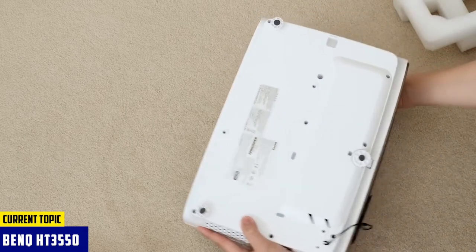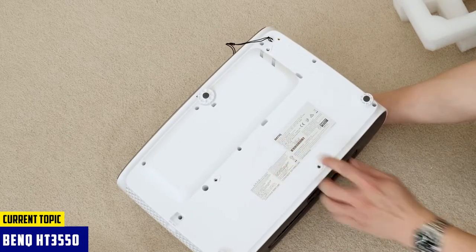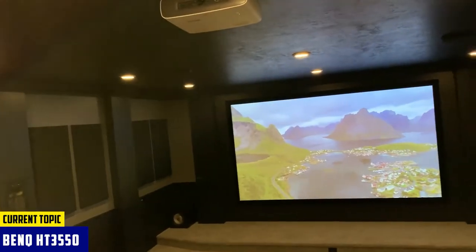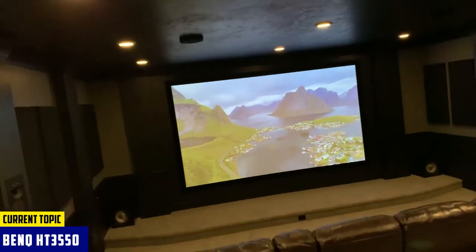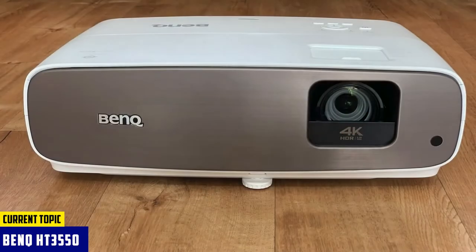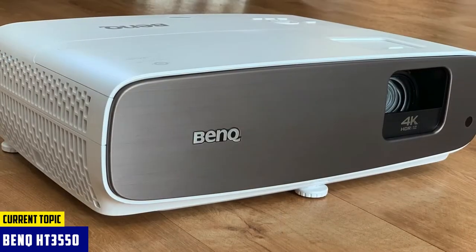The brightness is rated at 2,000 ANSI lumens. Its lower brightness can be a small con, since the image may get washed out in well-lit rooms. However, for a dark ambience, it is simply one of the most brilliant projectors. Its tone mapping and color mapping functions help produce HDR content, so you get hyper-realistic projection. Plus, it comes with HDMI and USB ports to let you connect multiple devices.